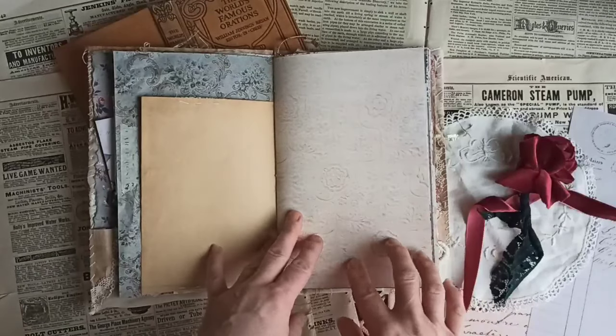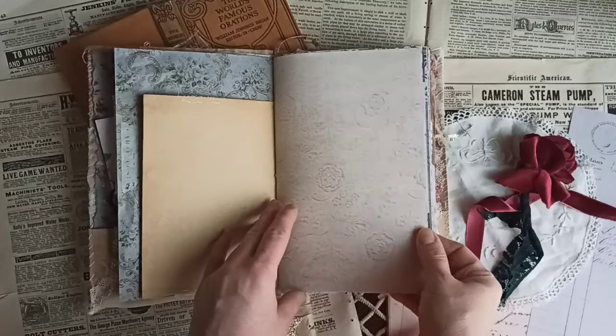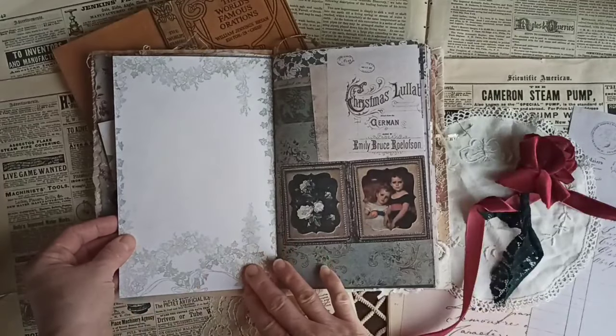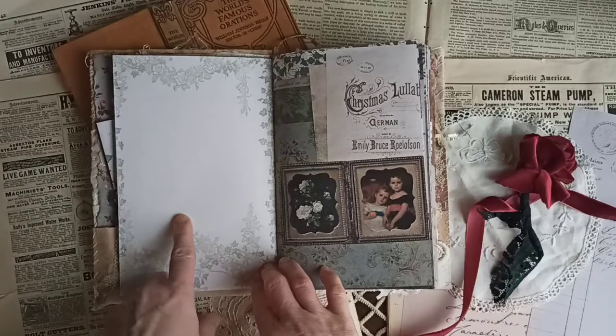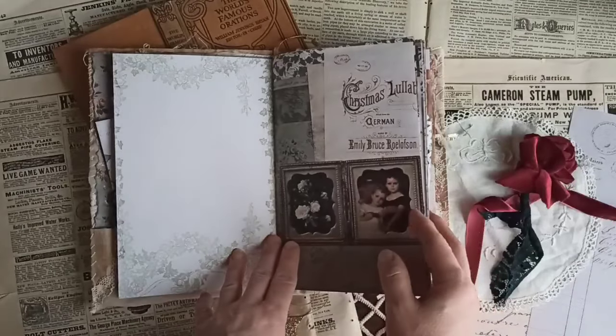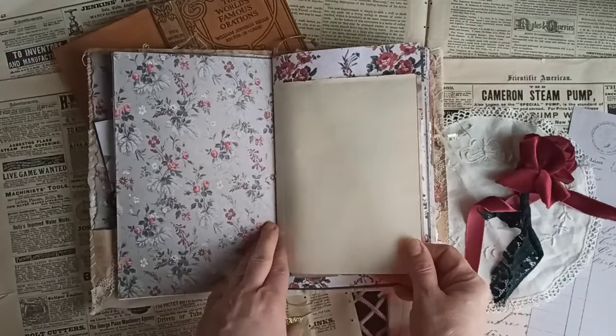I love this paper. I think it's so pretty. It has like an embossed effect. And then there's plenty of space for journaling or even collaging on there. I love this too — isn't that pretty? Some pretty background paper.